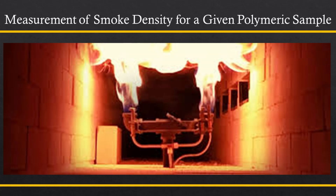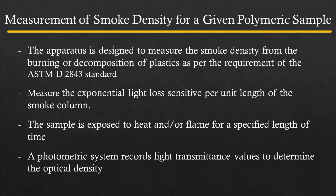This video demonstrates the method for measurement of smoke density for a given polymeric sample. This method provides a laboratory test procedure for measuring and observing the relative amount of smoke obscuration produced by the burning or decomposition of plastics. It is intended for use in measuring the smoke producing characteristics of plastic under controlled conditions of combustion or decomposition.